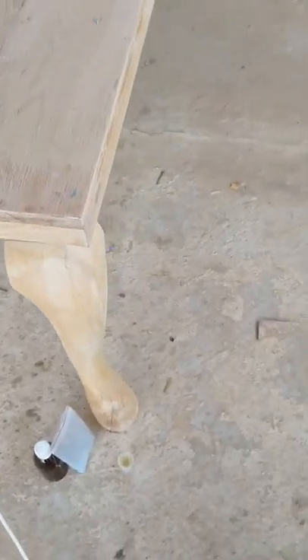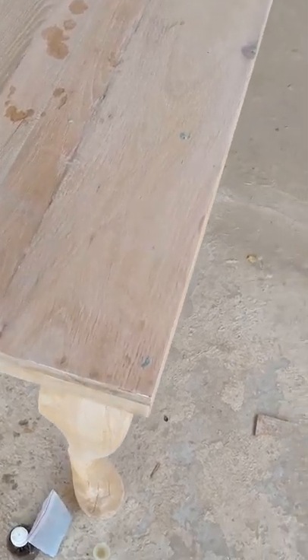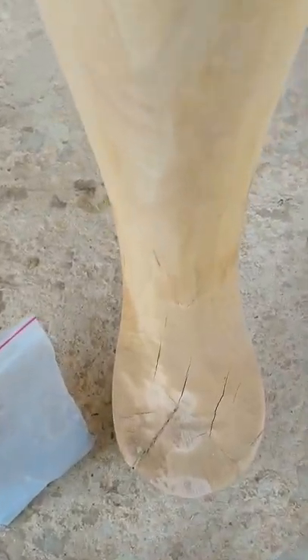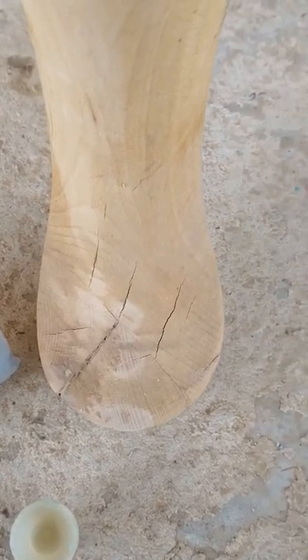I've been working on a really nice project — a very big table — and I came across a problem: the cracks you can find in between boards, and even bigger cracks. I left this one in the wood for some time and some cracks developed, and I want to fill them. But regular wood filler is not that great, and I found a really interesting alternative.